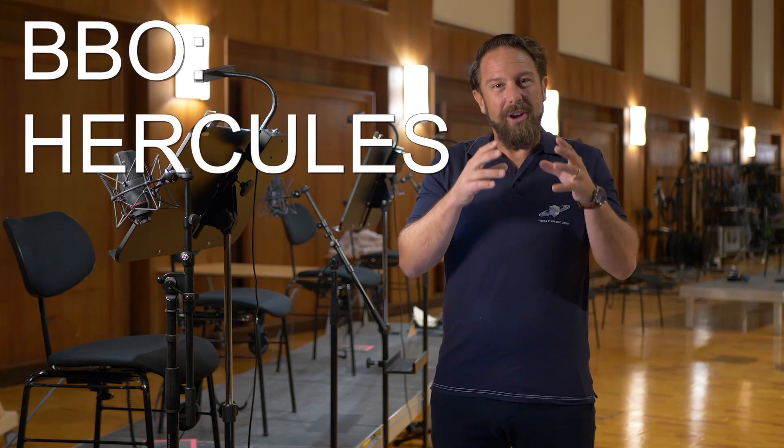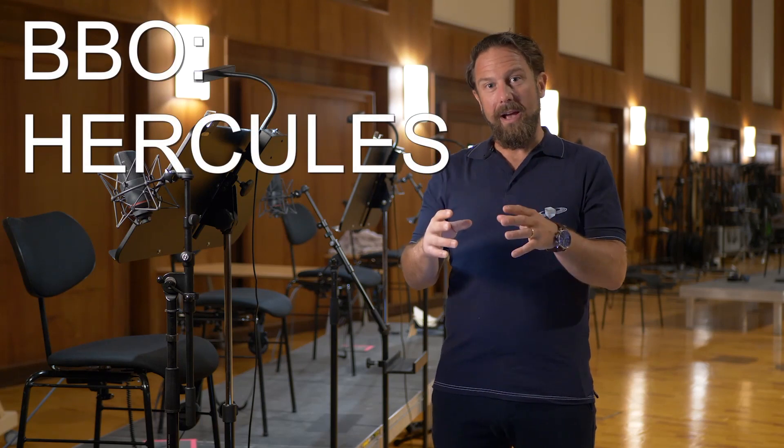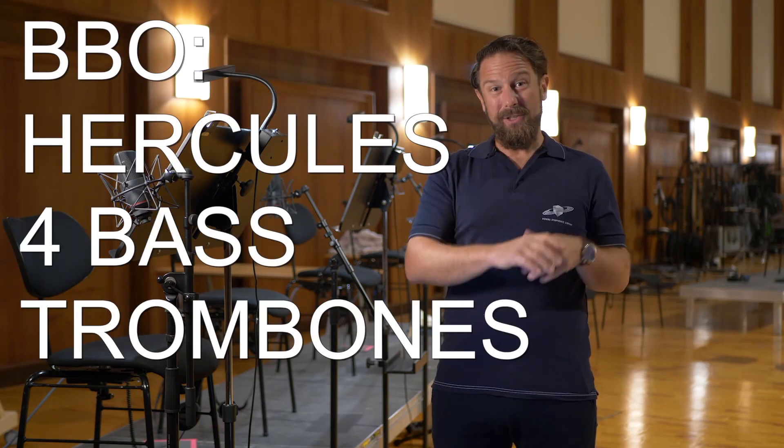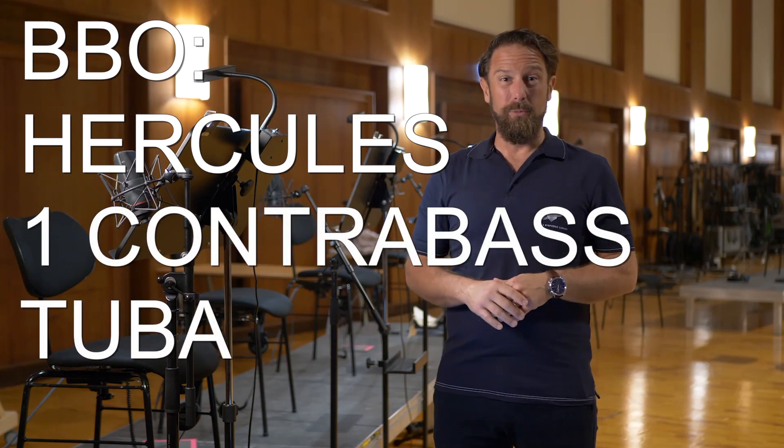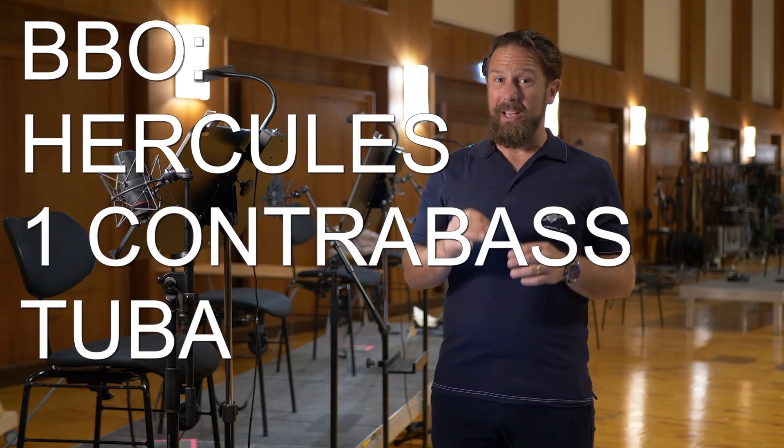I know you're checking the prices already and we're dead serious, but let me tell you about the details first. Big Bang Orchestra Hercules, our low brass, features four bass trombones, a bass tuba and a contrabass tuba. And if you ever try to get a single sound out of these instruments, you know that the name Hercules fits like a glove.